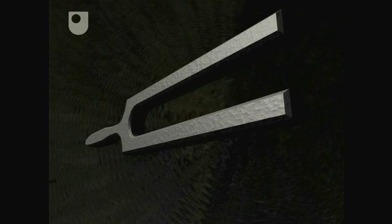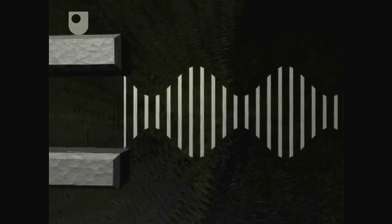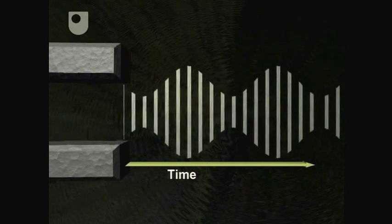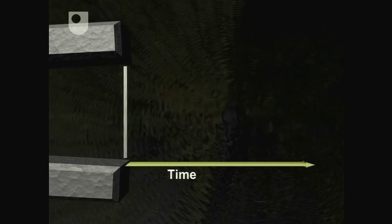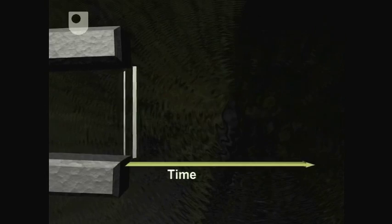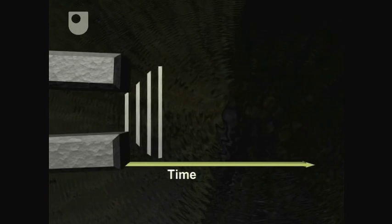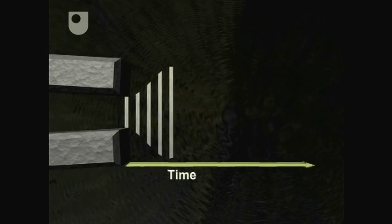The tuning fork has two tines, which vibrate when the fork is struck. This vibration can be linked to the formation of a sine curve. As the tines vibrate, they go through maximum and minimum displacements from their starting position. The displacements can be plotted against time. Here, the displacement is at a maximum. Then, as the tines get closer together, the displacement decreases until it reaches a minimum when the tines are closest together.